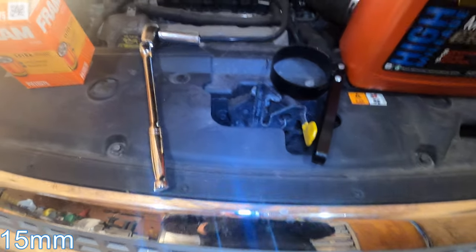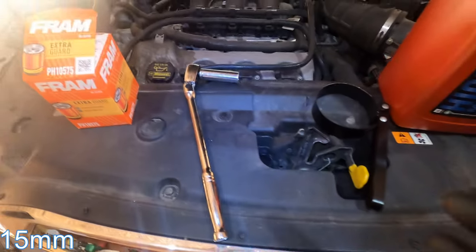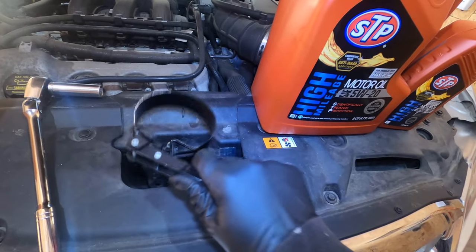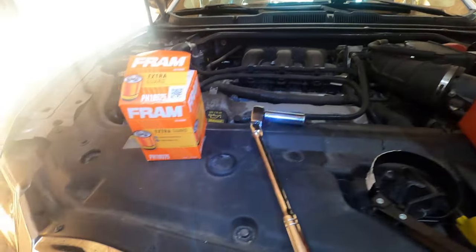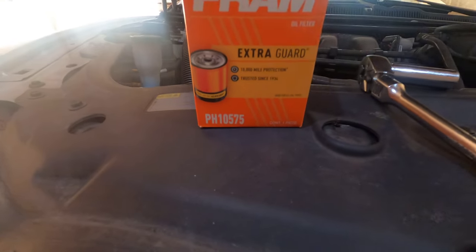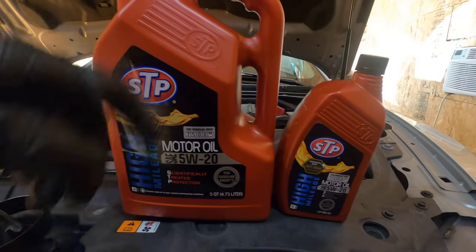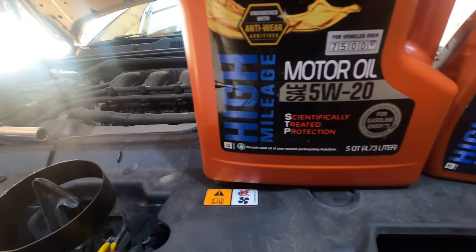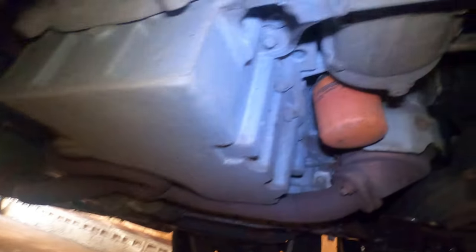The items you're going to need to complete this job: a 14 millimeter socket, deep or shallow doesn't matter, an oil filter remover — brand new, never used, hopefully you don't have to use it. The filter is a Fram PH10575, and you're gonna need five and a half quarts — they don't sell half a quart so you'll have one left over, which is always good. It's going to be the 5W-20.